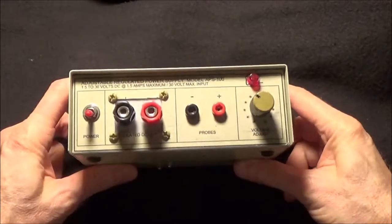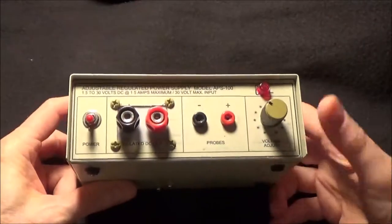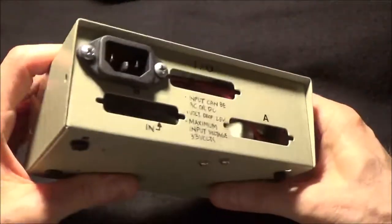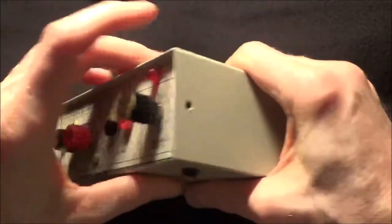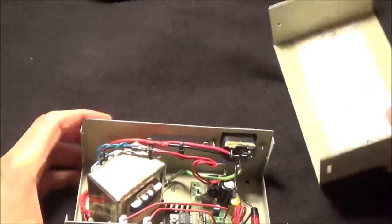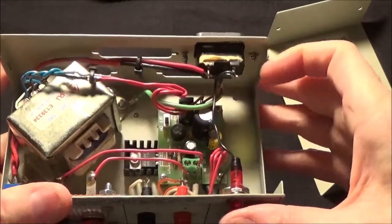Here's another thing that I use a lot, and I think anyone who's seriously into building guitar effects and messing around with electronics should think about building themselves one of these. This is an adjustable power supply which I made, once again from an old AB switch box from the thrift store. It has kind of a long story behind it, but essentially this is just a Velleman adjustable power supply kit that I built into this box.